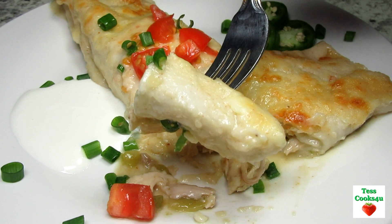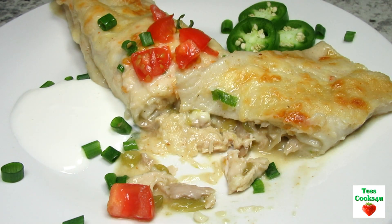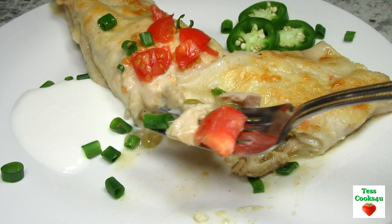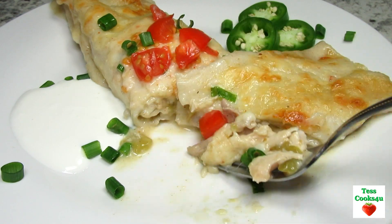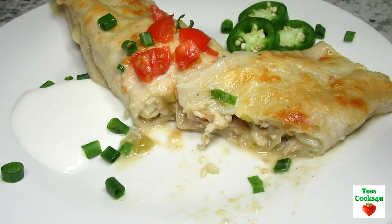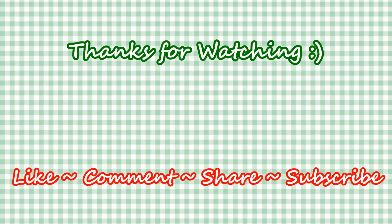I hope you give these leftover turkey enchiladas a try and enjoy. If you like this recipe please hit the like and subscribe button. Remember to hit the bell next to the subscribe to make sure you get my future video recipes. You can also find me on Steemit, Facebook, and at my website. Feel free to share this recipe and my channel with your friends and family. Until next time — much love!